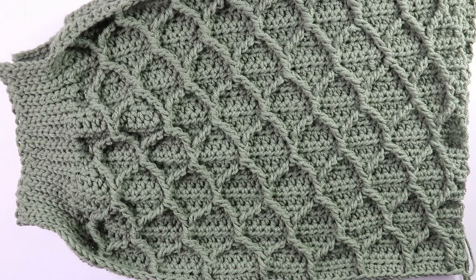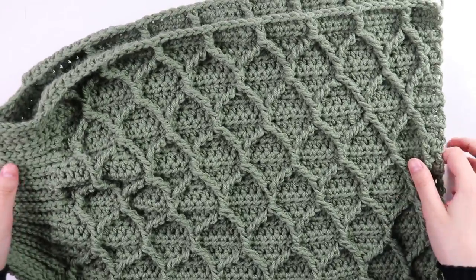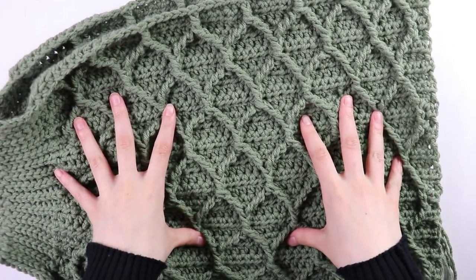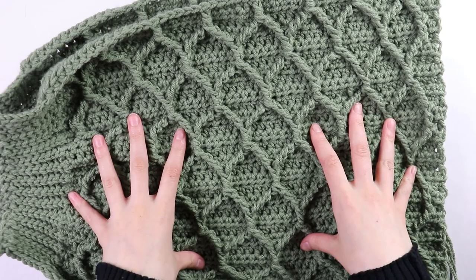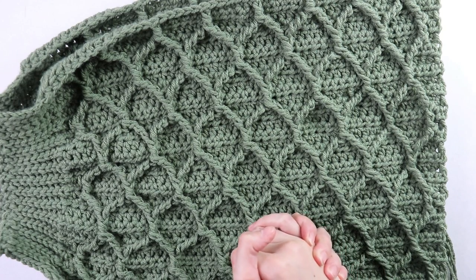I finished working both sleeves — this is what they look like. Now that we have our two sleeves, set these pieces aside and get started on the assembly process.